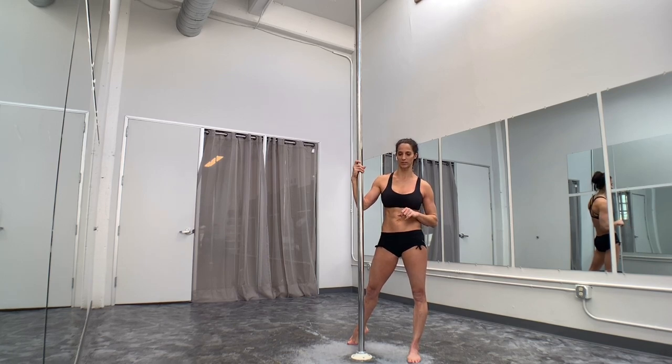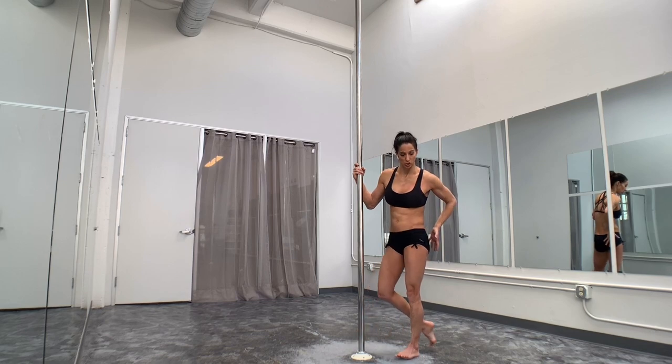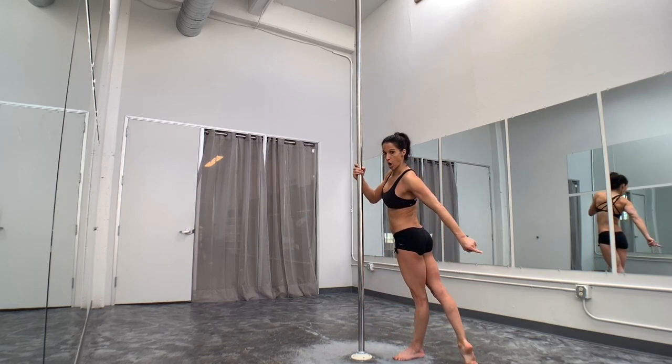Same thing happens when people start on handsprings. So when you release that back leg, really think about engaging your glutes, your butt, and reaching across.